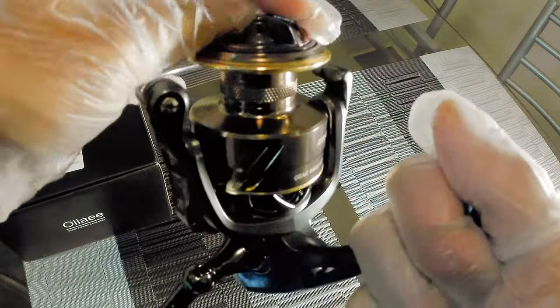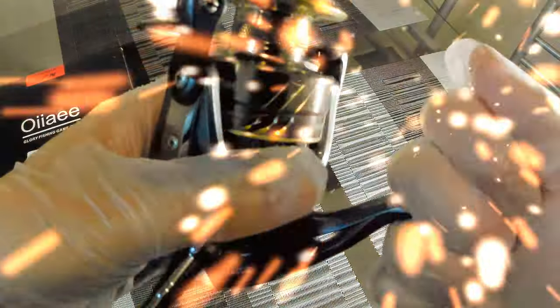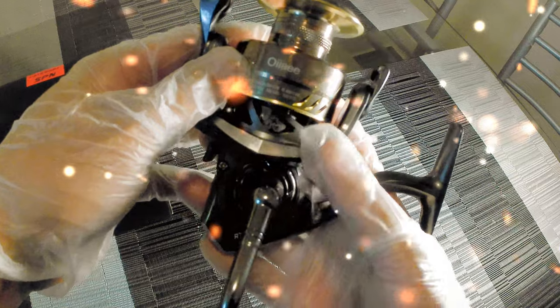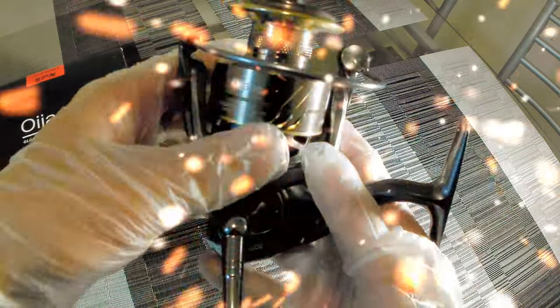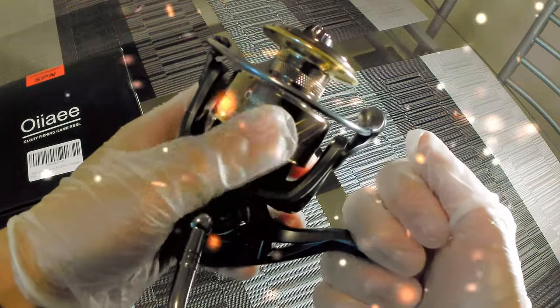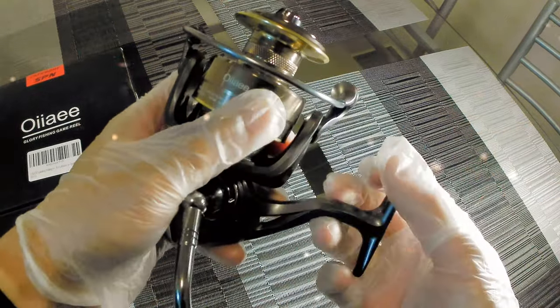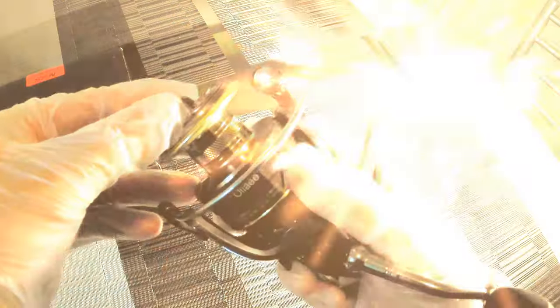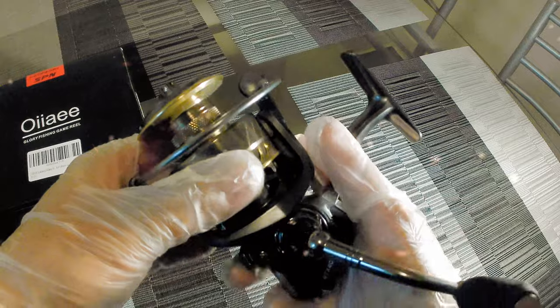The drag sounds good. But let me tell you guys, I got this for $12.99. I'm not kidding, man. I saw this and I was like, damn, this reel looks cool. I'm very selective in what I buy, but at $12.99 I was like, let's see what it's all about. Got it in today and I'm opening it right now. With tax it came out to $14, from Amazon.